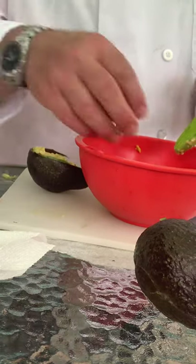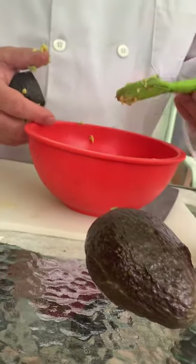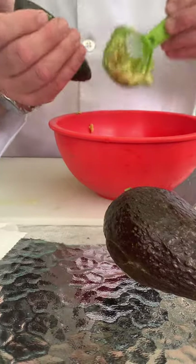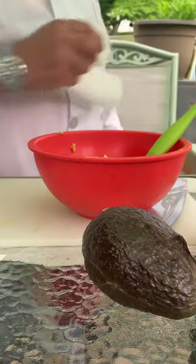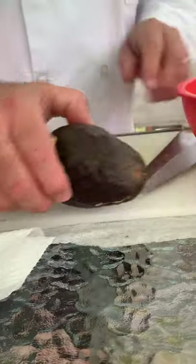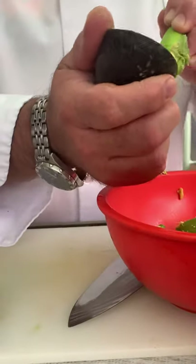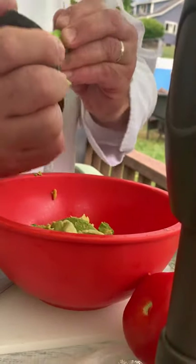Then you want to pull that seed — the pit — out. You can save the pit; people put it back in the guacamole and it helps keep it from turning brown, because avocado does start turning brown when it sits out — it oxidizes. Now I'll scoop out the mixture and do one more avocado, going right through and putting it in. This one's not as ripe as the first — see how it's pulling out — but the tool scrapes it right out.